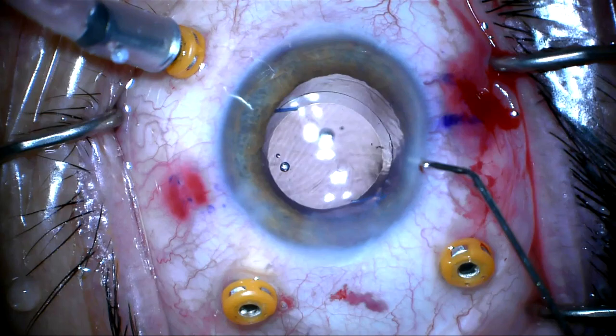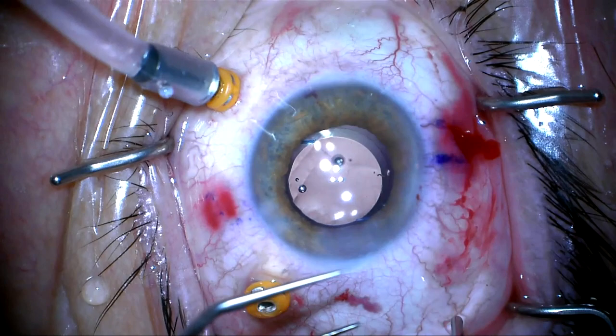The trocars are carefully removed and conjunctiva is brushed down over the scleral opening. The case is completed. Thank you for your attention.